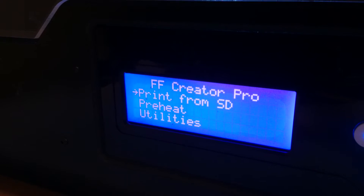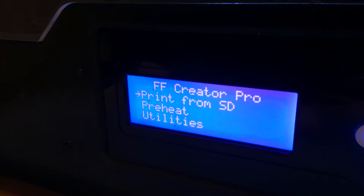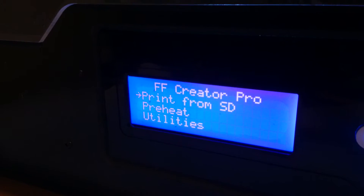Hello everyone. This is just a quick tutorial on how to change the preheat settings on the bed of the FlashForge 3D printer.